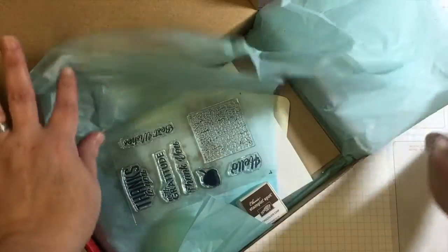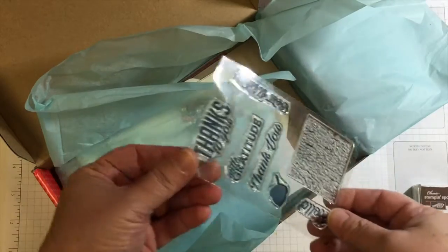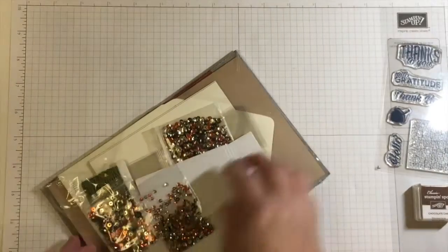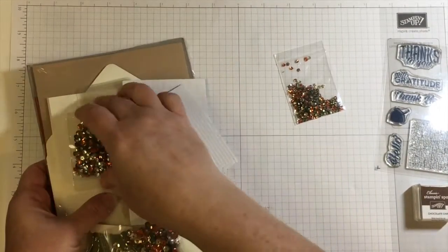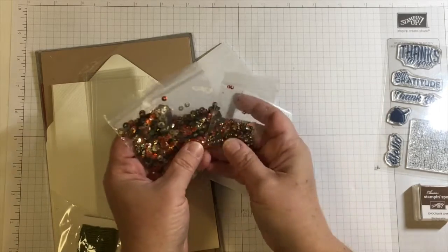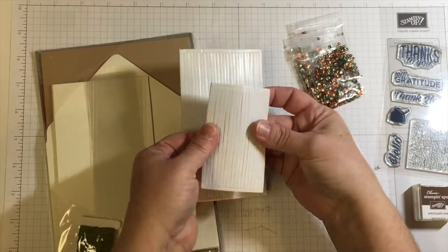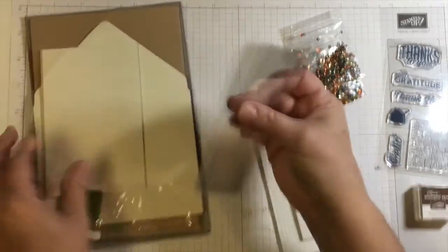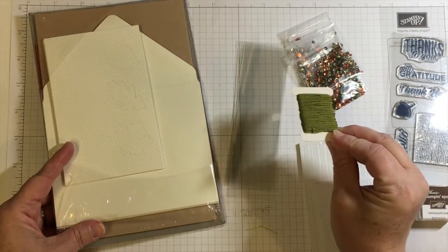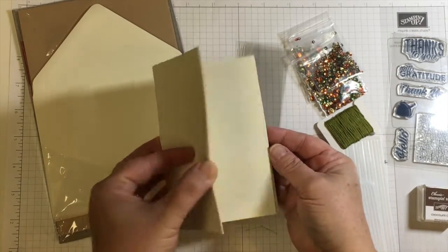Hello and welcome to my YouTube channel and blog. I'm Jenny Hall. Today we are going to be working with the October 2016 Paper Pumpkin kit. This is a really nice kit filled with shaker components. I like shaker cards — most people like shaker cards. These shaker card components are all with a fall theme. Paper Pumpkin included every single thing you need: foam strips, sequins, window sheets, and die-cut paper pieces.